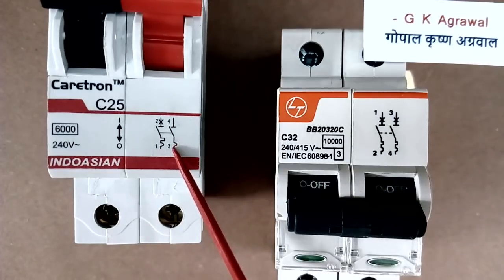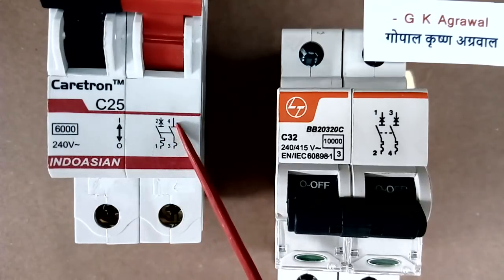But in this second pole, there is only one half-circle symbol. So there is only one protection — magnetic protection — and there is no cross symbol here.